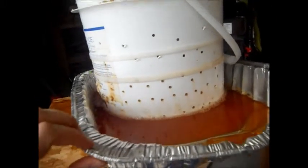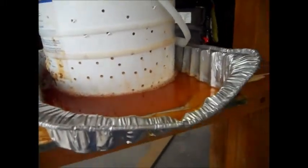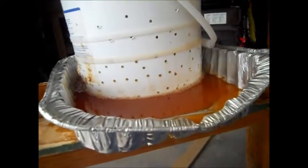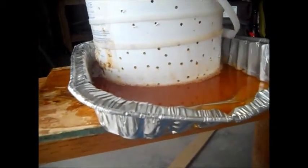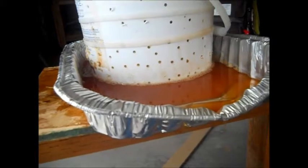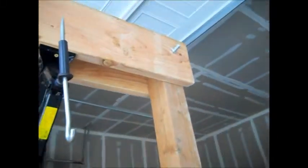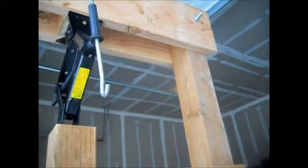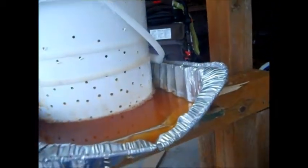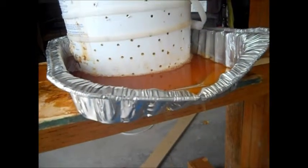This pan was a couple bucks — it's just a disposable lasagna dish. This bucket was free. The zip ties were a few pennies. The car jack came with my car. The bolts cost me about a buck a piece — those are half-inch bolts. And the wood cost me about forty bucks in total.